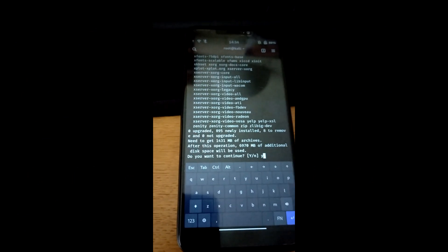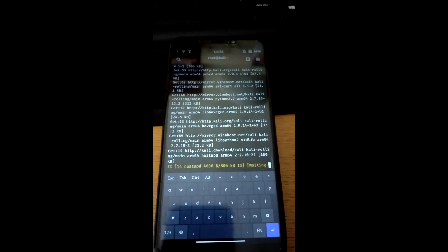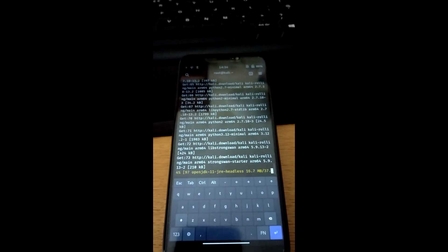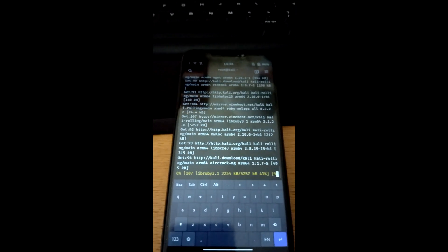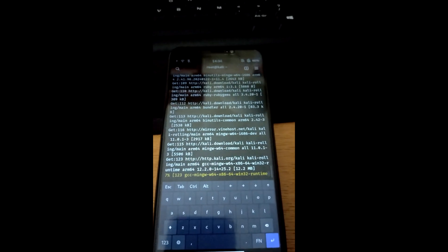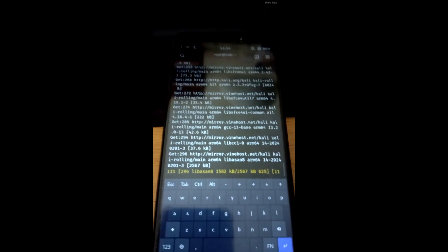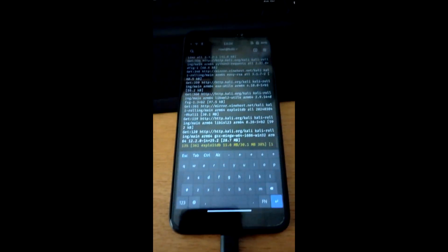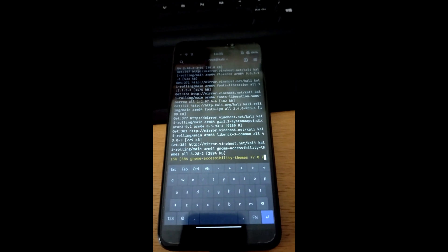After running apt update following the sources.list edit, the download will begin. It's going to take quite a long time — typically check back in about 10 minutes and it will prompt you with some configuration questions. At this point it's wise to have the phone plugged in, because it's going to take a while and you don't want it to run out of power.